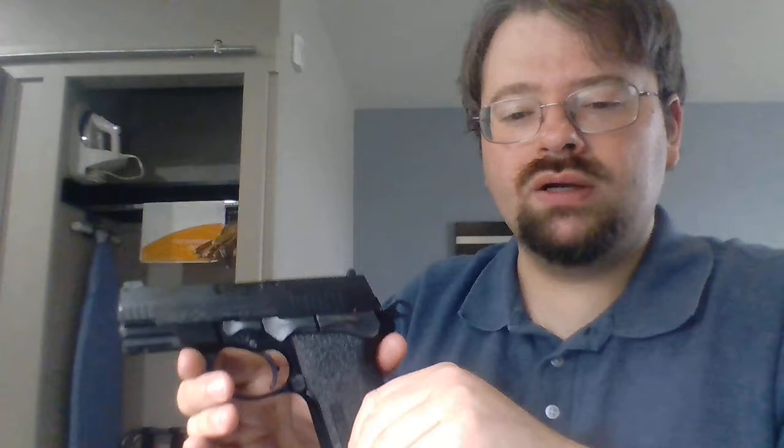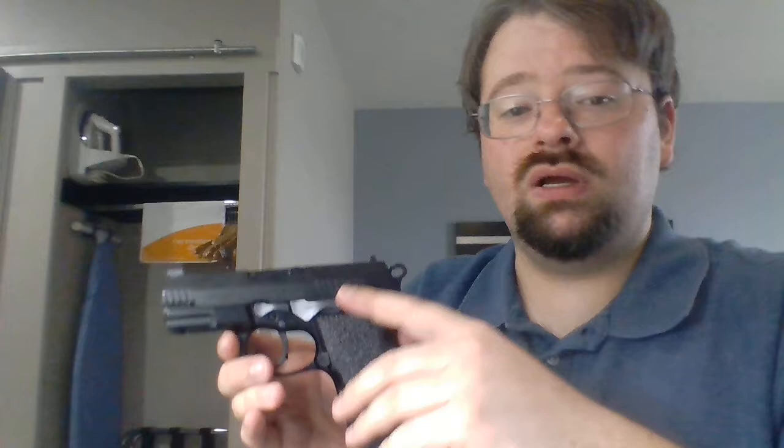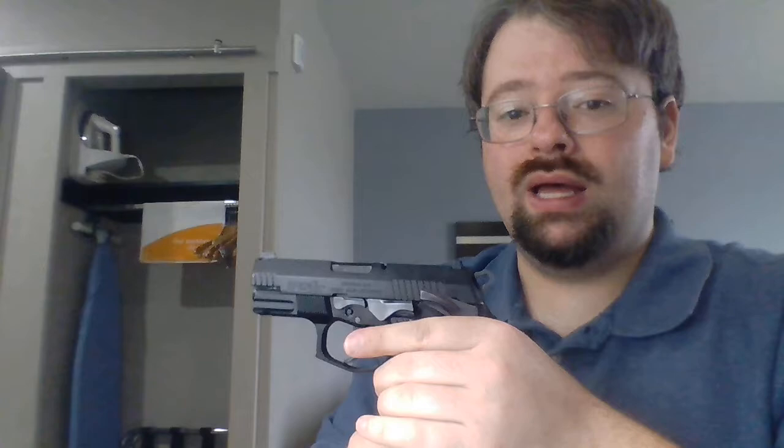We'll go ahead and decock the hammer, since that's the normal condition for these guns. So we've talked about how to load it and how to check the chamber. The other really important thing to know is how to unload it. Sometimes people will carry with the safety on, and that's a little bit of a liability because when you go to fire the gun you'll have to remember to take the safety off. When you go to unload the gun, you need to remember that too — on this gun with the safety on I can't pull the slide back. So before unloading, I need to make sure the safety is off. The main goal is to get rid of the round that's in the chamber without loading any new rounds into it.